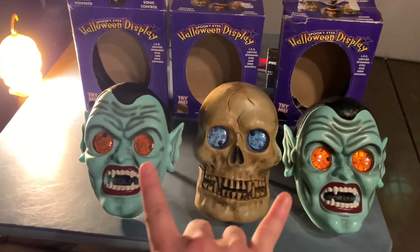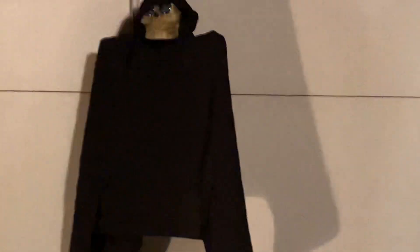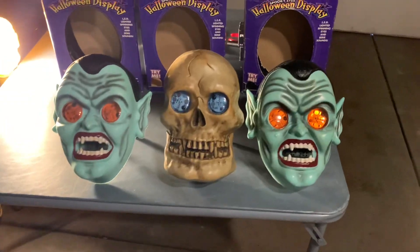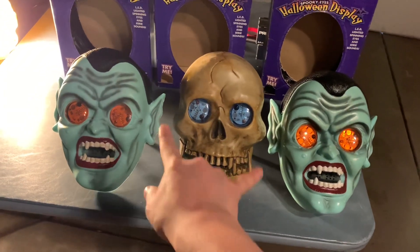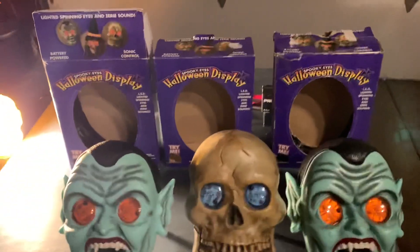I have two vampires, and I have a skull, and I also have the Grim Reaper version that you hang up. This one is not the one that Spirit Halloween sold — this is the one without the cloak. This is just the plaque version, as you can see.